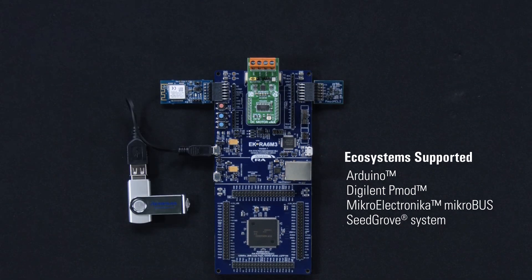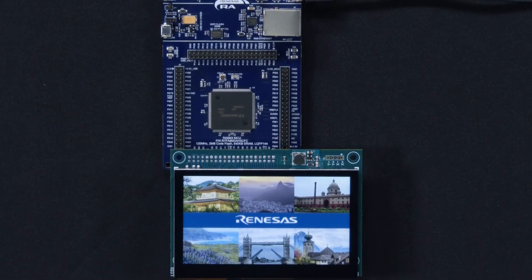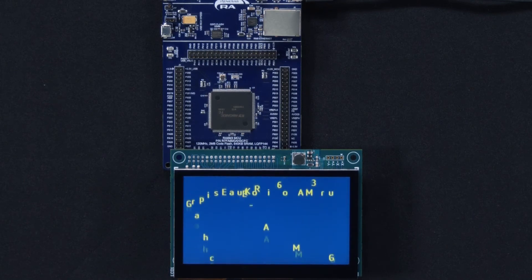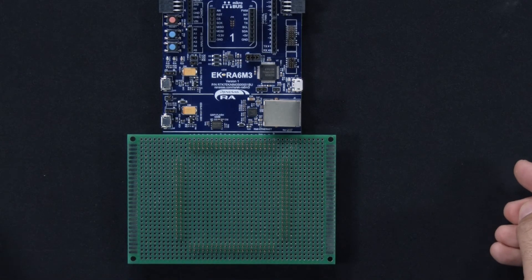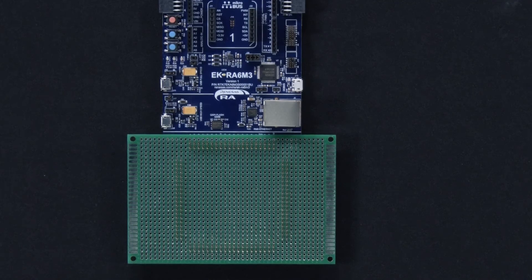You can also utilize the graphics expansion board to tinker with graphics manipulation capabilities of the LCD controller integrated in the RA device. You can also connect a generic prototyping board to the native pin headers to build and test your custom circuitry.